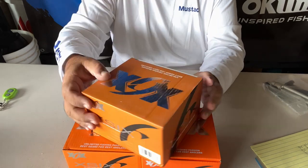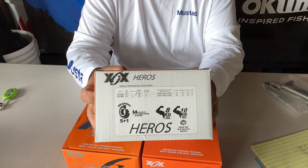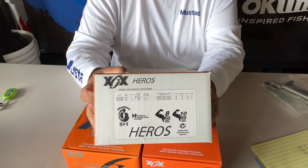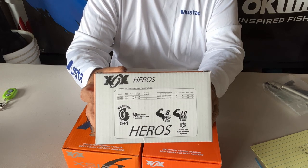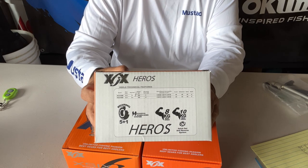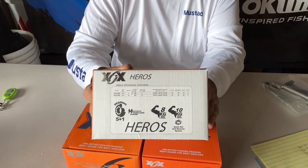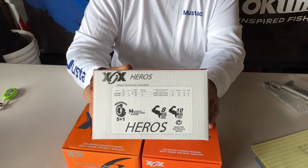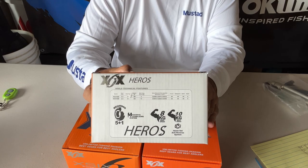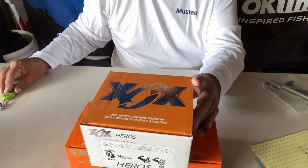This one here is called Heroes. As you can see the stats there — this is the largest of two models. It has some mechanical stabilizing system and a quick-set anti-reverse system. Bearings are 5 plus 1, which is pretty much standard. And it's a 10 kilogram max drag, which is just over 22 pounds, which is good enough for most applications. And it's a 5,000 size. So let's see what this looks like.